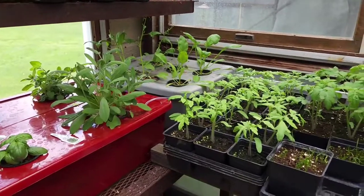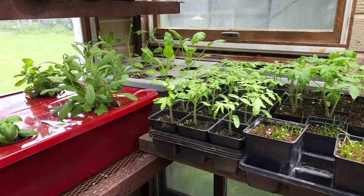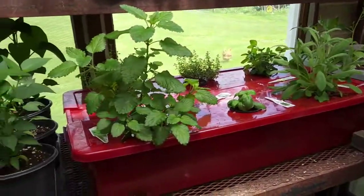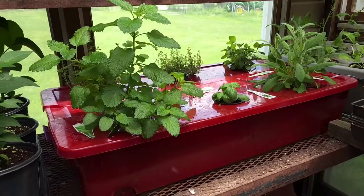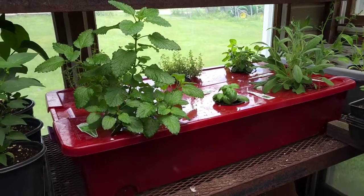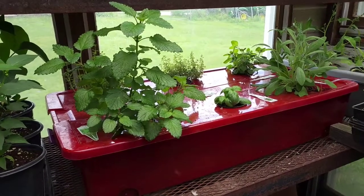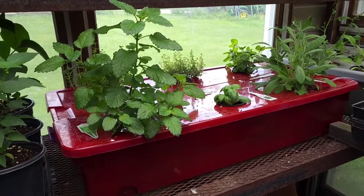We also have the spinach in the back, which was fed by Miracle Grow, and I'm going to be pulling that and putting butter crunch in there today — the spinach just did not do well. We also picked up some herbs from one of our local greenhouses, washed all the dirt off since they came in dirt, rinsed them, put them in net cups with rock around them. This also has Maxi Grow in it.